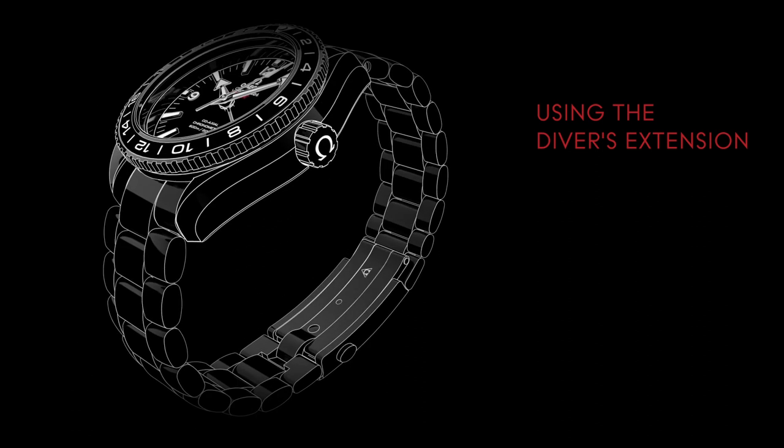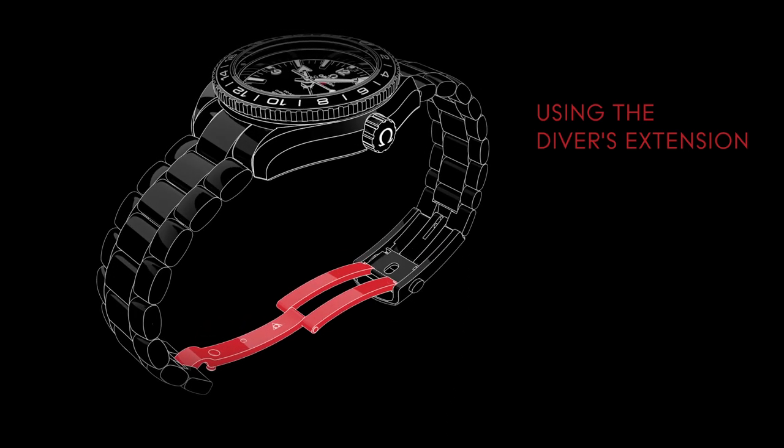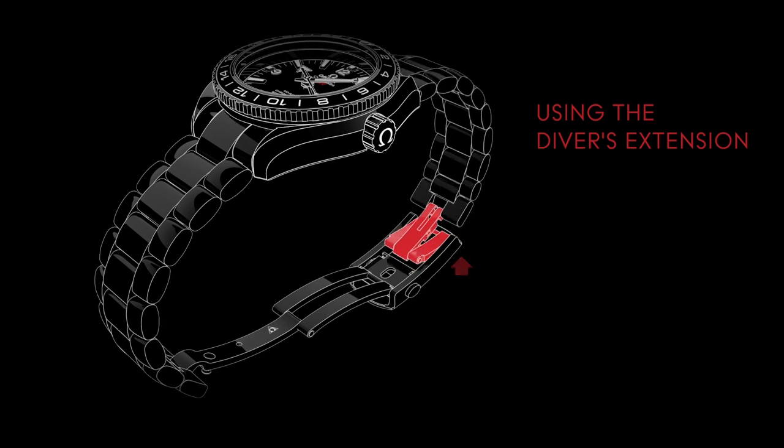Your metal bracelet can easily be extended to fit over a wetsuit. First, press the two pushers on either side of the clasp and release the bracelet. On the opposite side, unclip the extension and elongate the bracelet further.